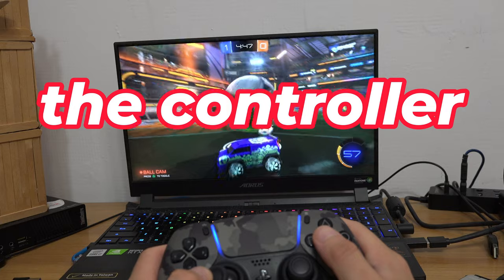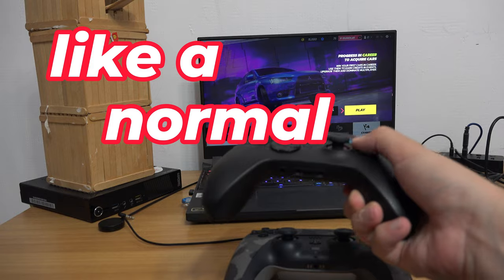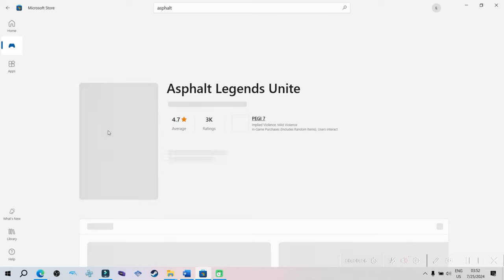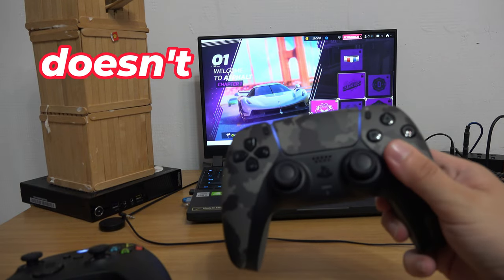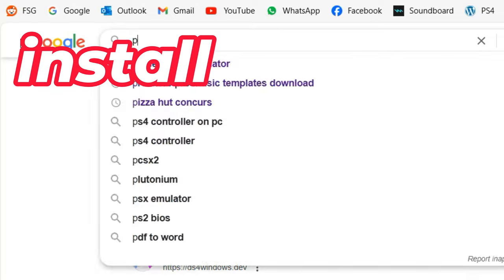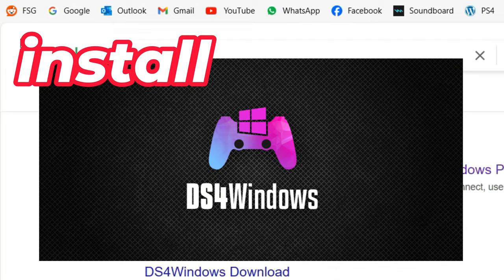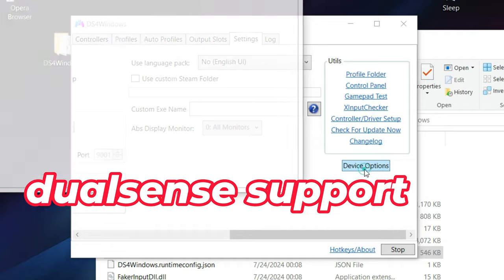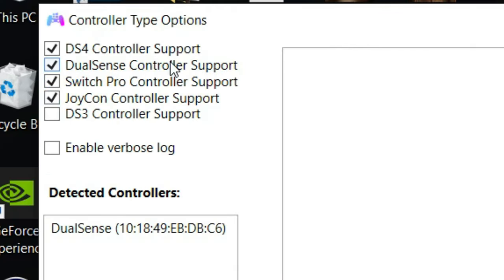Keep in mind that the controller works on Steam and Epic but it doesn't work like a normal controller. For example, if you pick a game from the Microsoft Store, you will see that the controller doesn't work. To solve that, install DS4Windows. What is great about the program is that it also has DualSense support, and with DS4Windows, your controller will work with any game or program that has controller support.